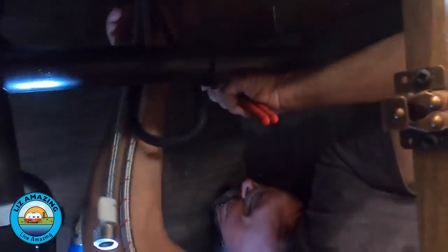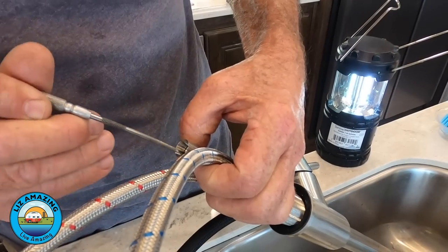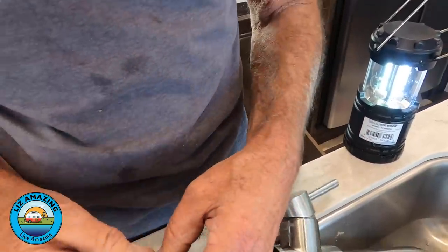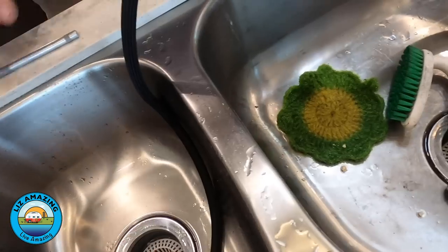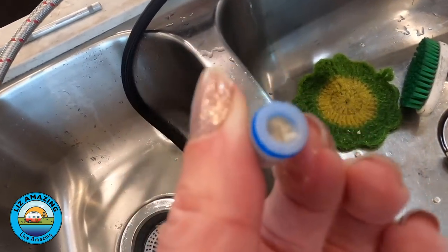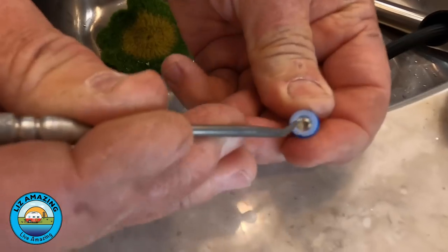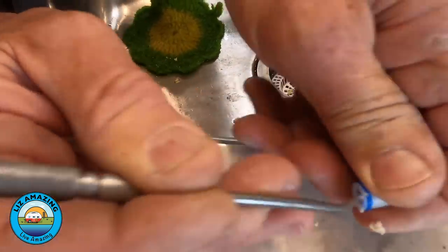Given what we had found with the hot water problem early on, I kind of expected to find chunks of lime deposit somewhere in the system. It turns out there's a restrictor inside the faucet that was completely gunked up. All you could see was white when you looked down in there — I'm surprised any water was getting through at all. We scraped all of that out and put it back together.